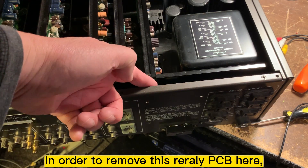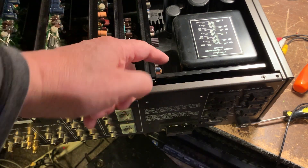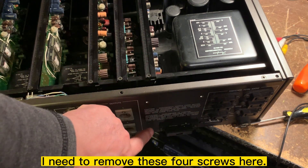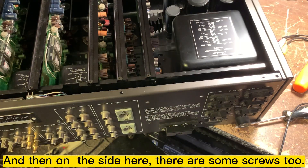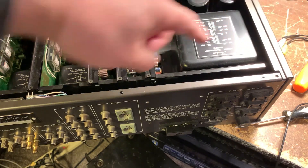In order to remove this relay and access the PCB, I need to remove this whole enclosure here and then the screws on the side too, so I need to take all of them out.